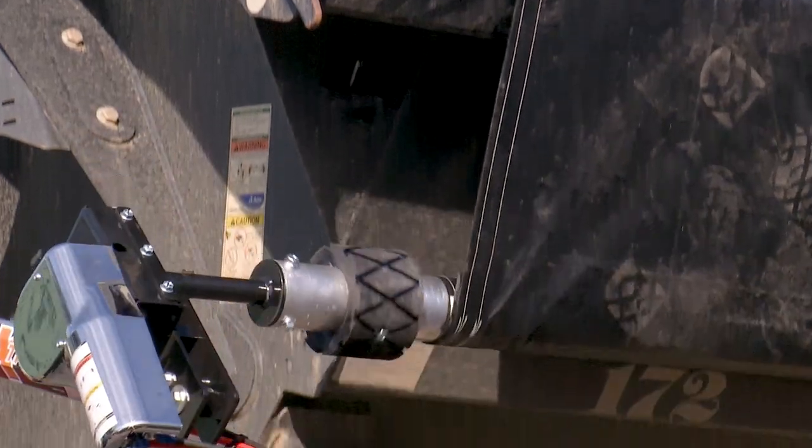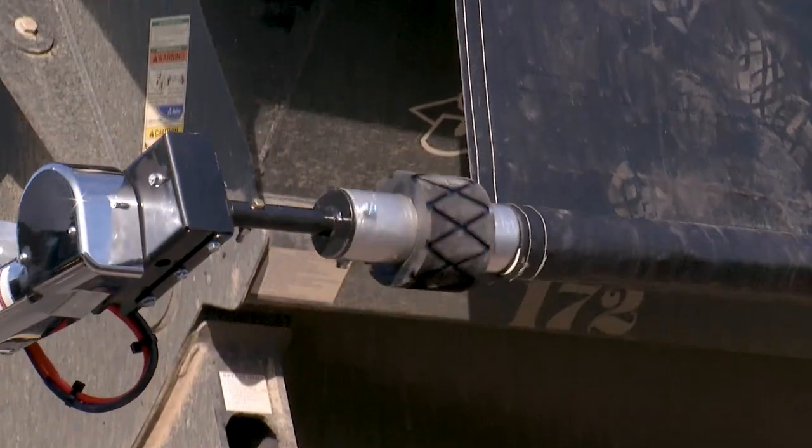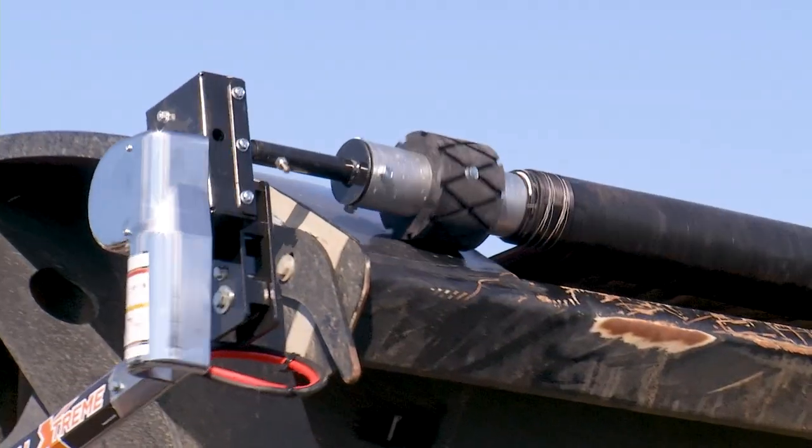The patented roll system doesn't use springs, but rolls across the grip, allowing for the bar to come around the channel while protecting the roll tube.